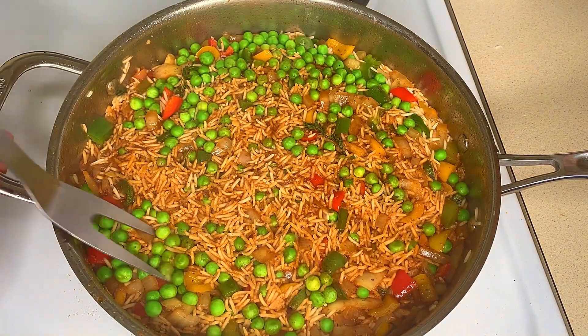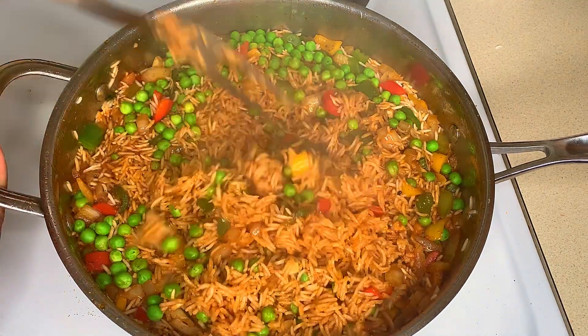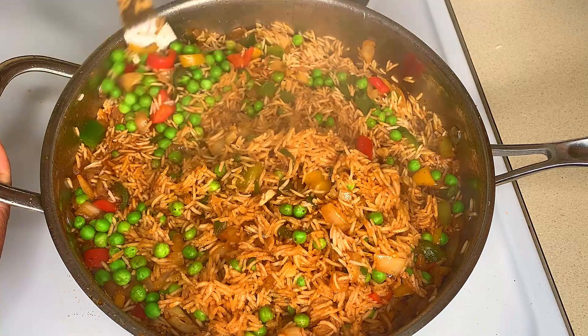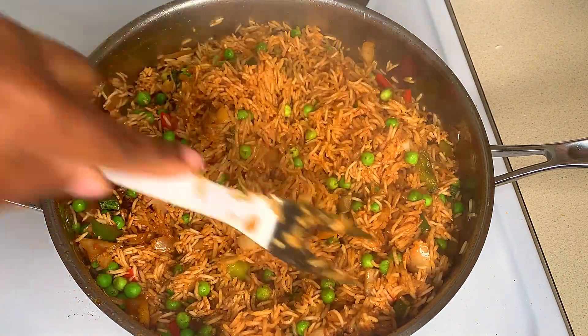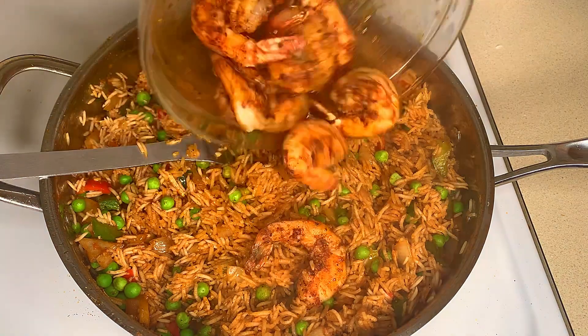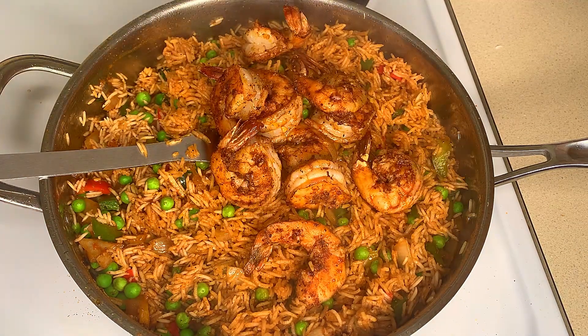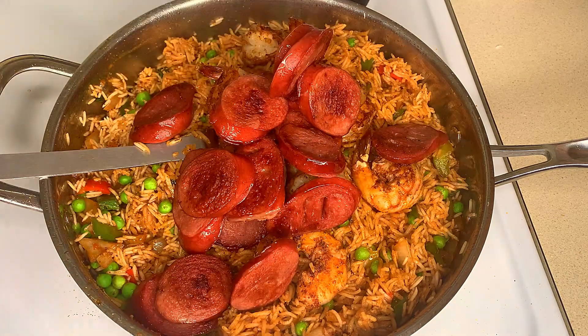After 20 minutes I'm going to stir my rice, making sure the bottom comes to the top and the top goes to the bottom to ensure all the rice is cooked evenly. At this point I'm going to add my sausage and my shrimp, give this a toss, then cover and allow it to cook for an additional seven minutes.